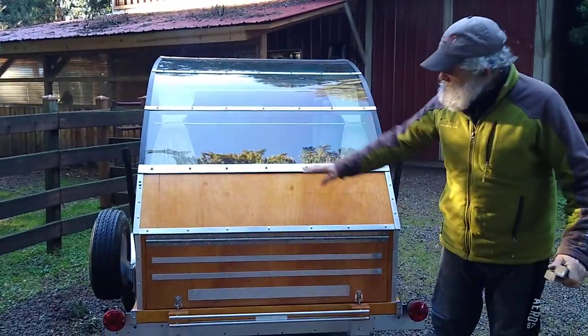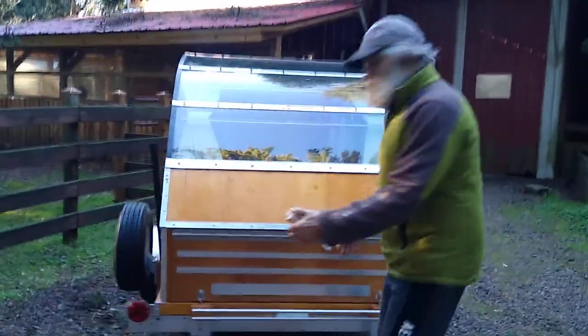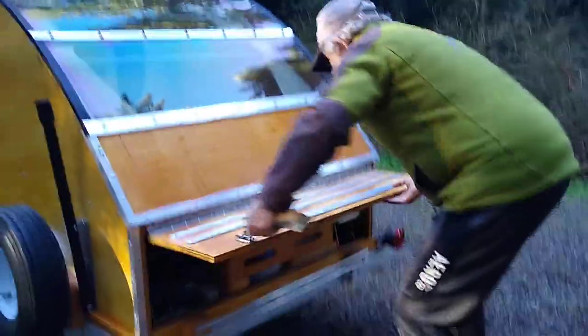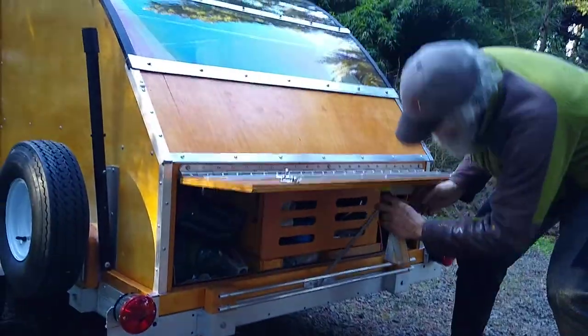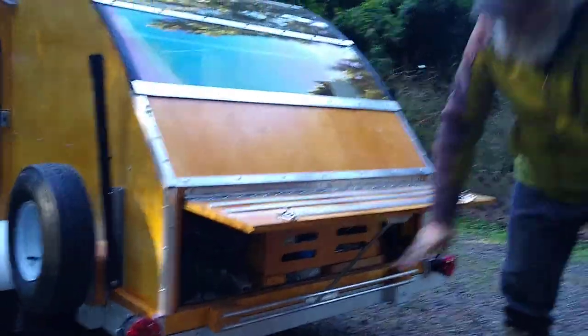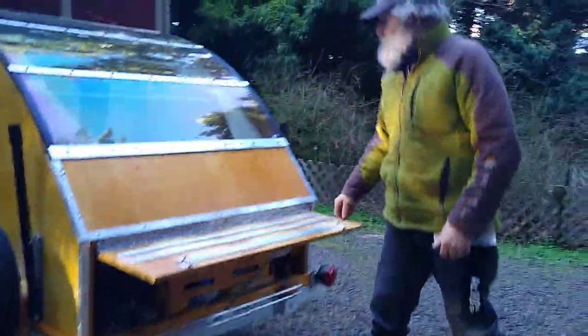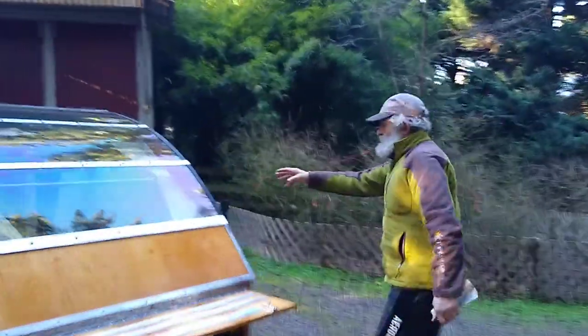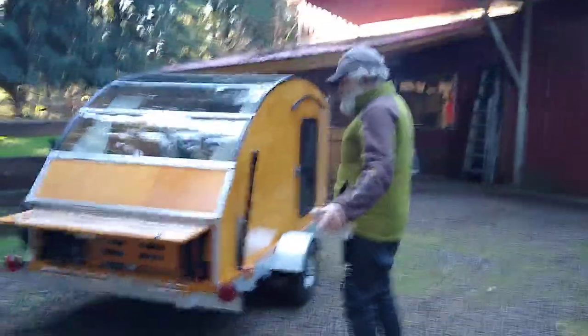This is the teardrop part — it comes down here. I'll show it to you real quick, it just opens up like this, and then this becomes a teardrop like this, and we have stuff in here which we'll talk about later. These hold up the awning, which is a critical part. So this is how it goes down the road, pretty much.